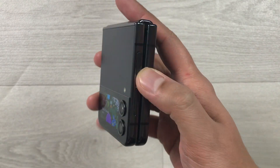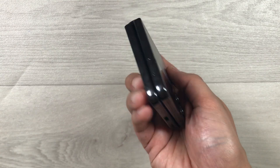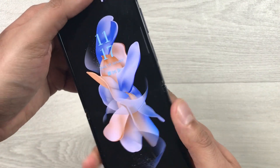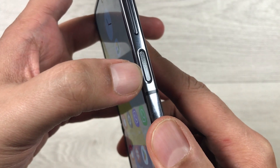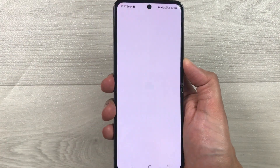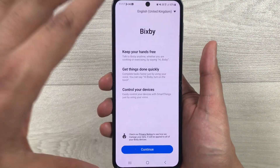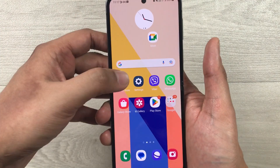Hello guys, I hope you are doing really well. Today I have with me the new Samsung Galaxy Z Flip 4, and in this video I will show you how to enable the side key for the Power Off menu. Currently, if I press and hold this side key, it will open Bixby, but I don't want Bixby — I want the Power Off menu.